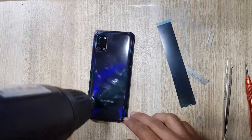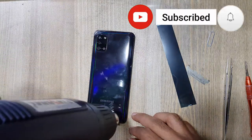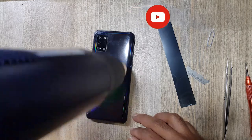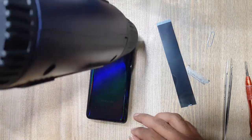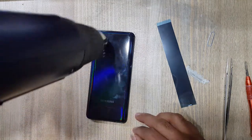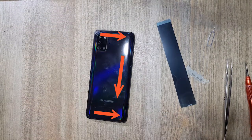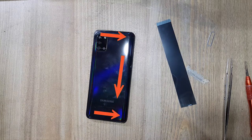Apply heat on the back cover of the phone with a heat gun. On the top is the Wi-Fi flex, in the center is the LCD and sub-flex, and in the bottom is the antenna flex.